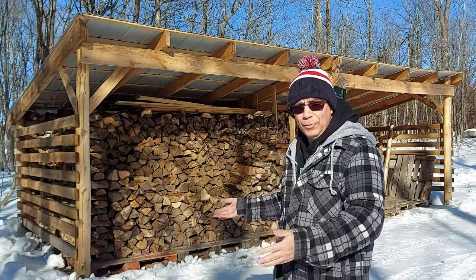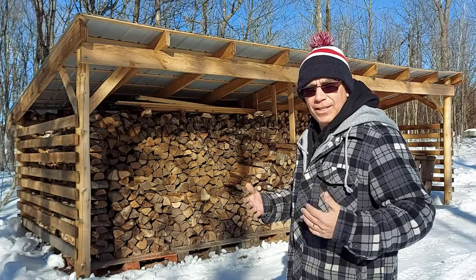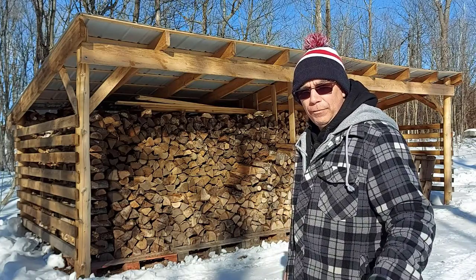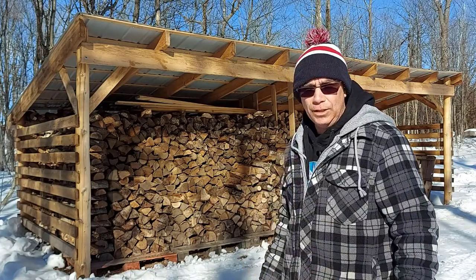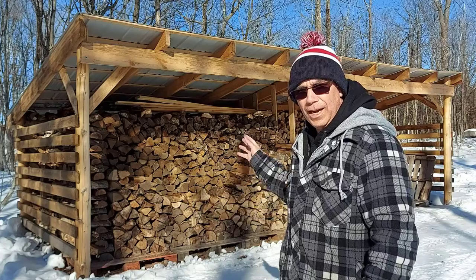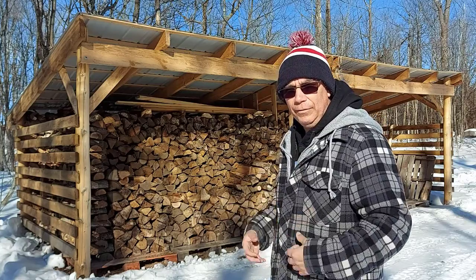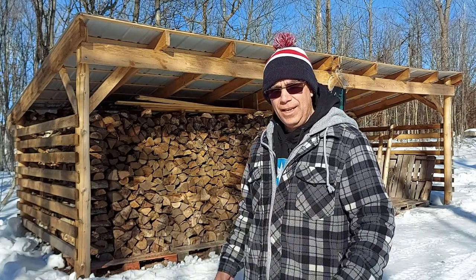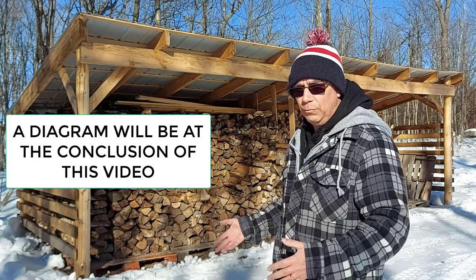We're outside here at the woodshed — wood shelter, woodshed, whatever you want to call it. I'm going to show you how I built this and give you an idea of my process. This is my design, my ideas, how we like it, and it works for us. You may want to do something different — that's up to you — but I'll give you a basis to start with. Before I built this I looked around online, on Pinterest, and found a YouTube channel where a guy made something similar, so I kind of went by the basis of his plans.